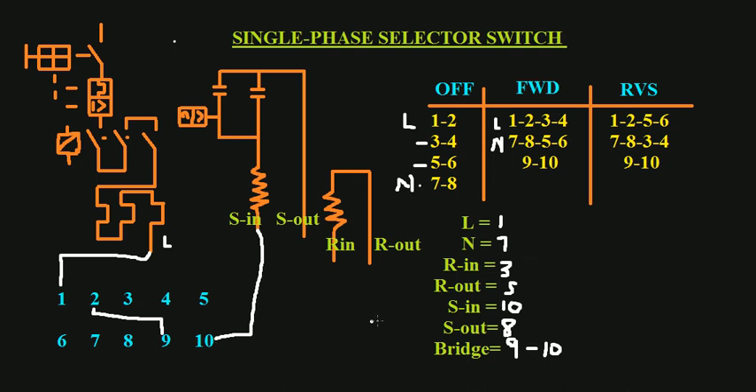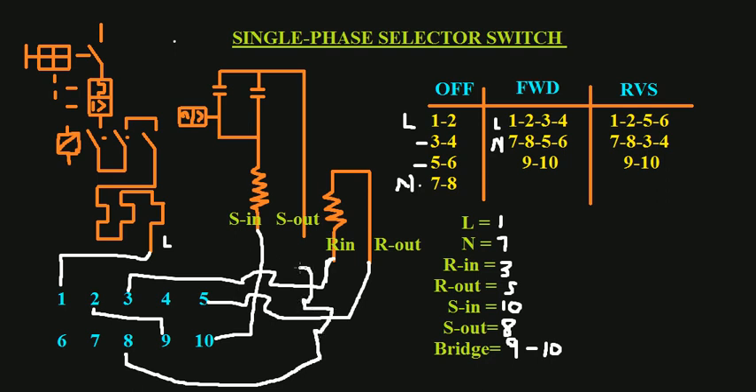Now let's connect everything. Live connects to terminal one. We bridge two to nine. Start-in goes to ten. Run-in goes to three. Run-out goes to five. Start-out connects to eight, because eight is on the neutral side, and then that connects to neutral. This completes all the wiring connections for the forward and reverse single-phase selector switch.